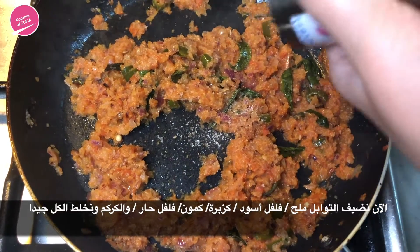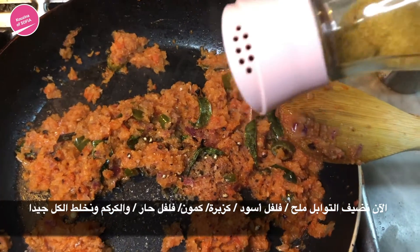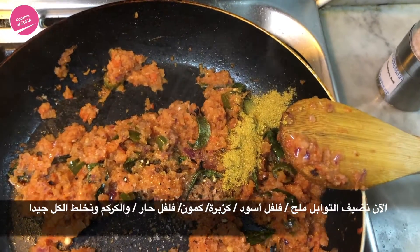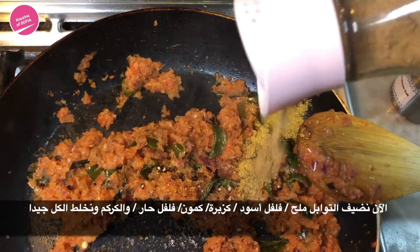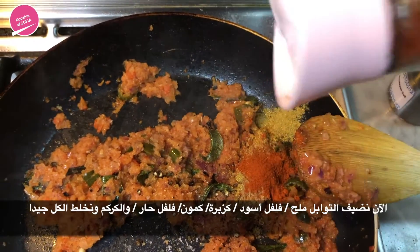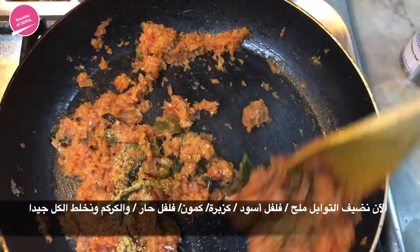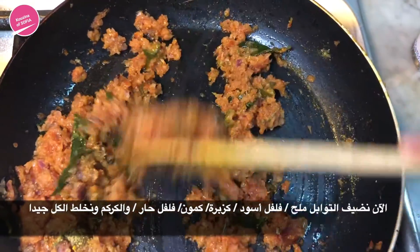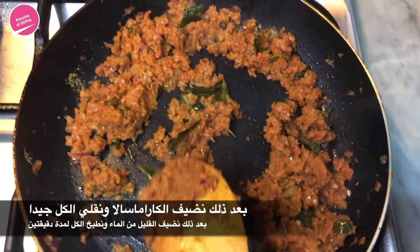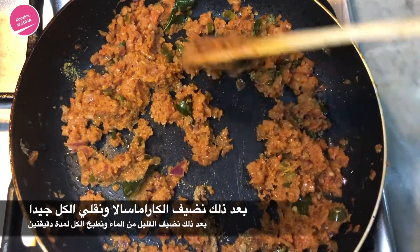Then pepper. Now we're going to start adding in the other spices: coriander powder, cumin, chili powder, and turmeric. We're going to mix all the spices in, and once mixed, we're going to add in the garam masala and mix it in with the rest of the spices.